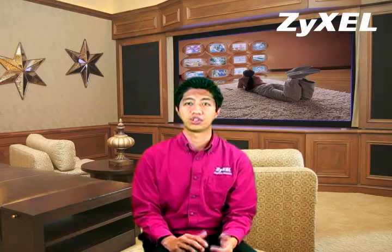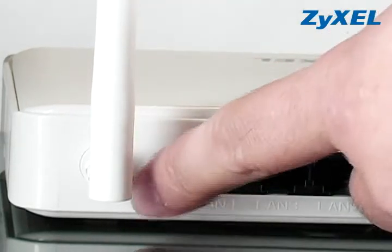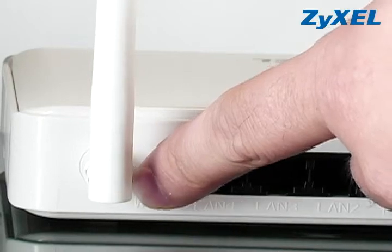With an onboard firewall blocking hackers from attacking your home network, and a state-of-the-art wireless encryption system, the X150N lets you explore the web with peace of mind. If you have a wireless client adapter or a dongle that has a WPS button, setting up a secured wireless connection is as easy as one, two, three.